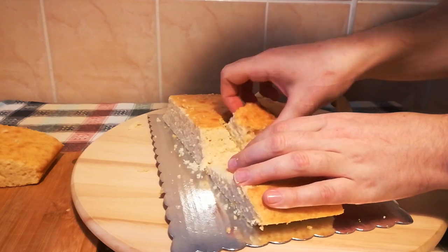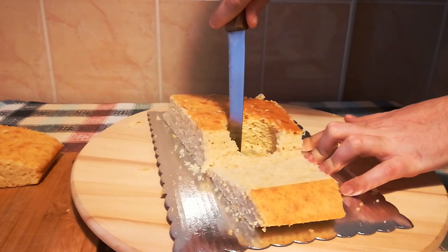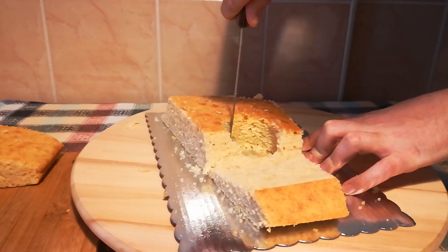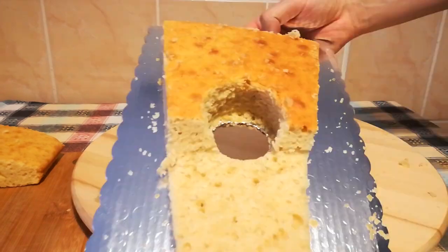If you don't have a cookie cutter like this, you can use a glass as well. As I wanted the light to come out from there and didn't want any electrical light inside the cake for any amount of time, I cut a fairly big hole into the cake board.